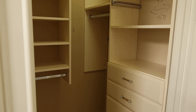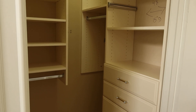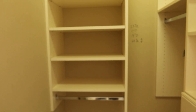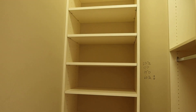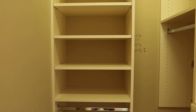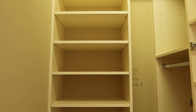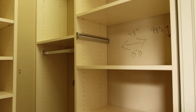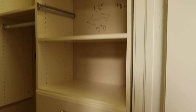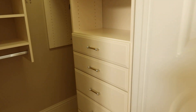This is lot number 64 and 64A — two small closets. This one has three sections, is floating, and measures 23 inches across, 14 inches deep, and 60 and a half inches tall. You can connect it at any height you want. It has two sections with pull-out hangers, is 48 inches across, and has five drawers. We're separating 64 and 64A.